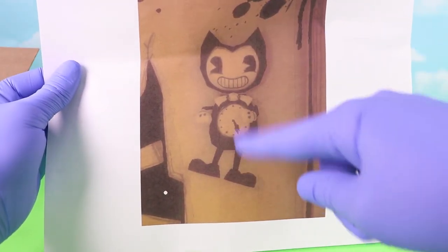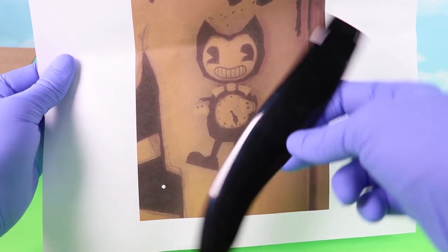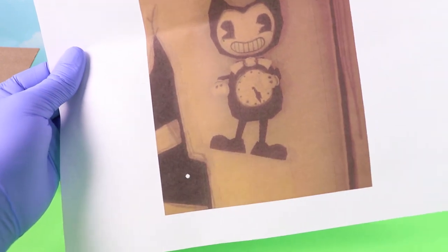Also, as you can see, Bendy does not have a tail, but the Kit Kat clock does. So we're going to replace the cat tail with Bendy's legs, which we will be making. Okay, let's get to it!